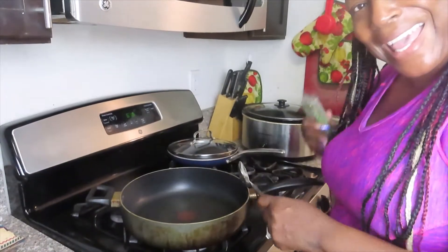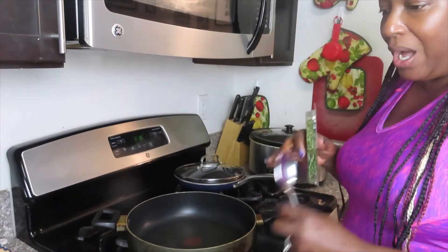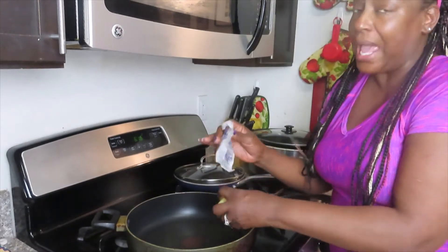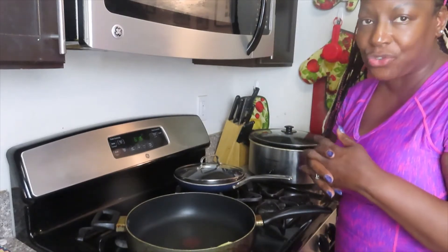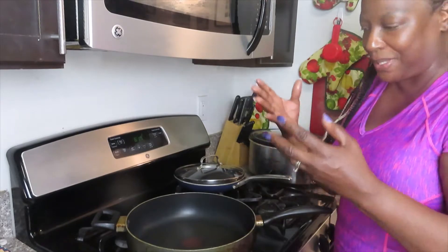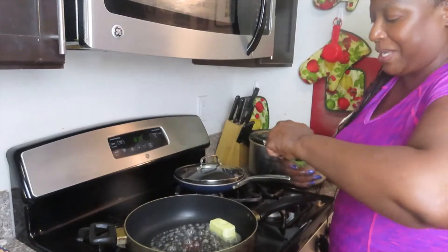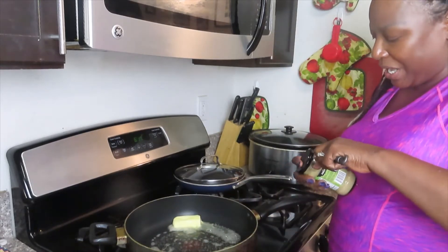Okay, here we are — here's a nice big pan. You don't need to see me, you need to see the mushrooms! Make sure there's enough butter to cover the bottom of the pan. You want to use medium-high heat — not low. And you have to make sure those mushrooms are completely dry because you don't want water — you just want them to get nice and crispy on the bottom. I'm going to put a little bit of this garlic paste in there.